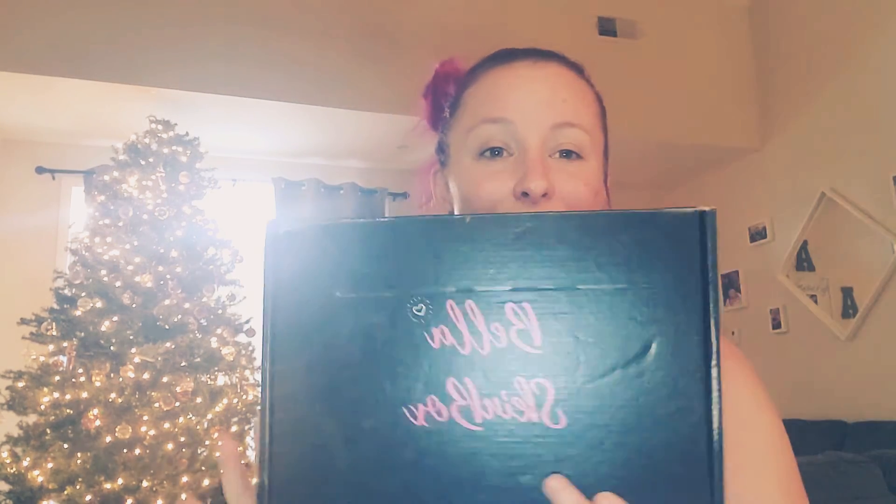Hi everybody, welcome back to my channel. We have a new scenery behind me — don't judge the Christmas tree, I just really want some Christmas spirit in my life this year. I just walked in from my little staycation down at the beach, and my September Bella skin box came in. I really want to open it with you guys and review everything as soon as I open it. I'm just really excited to jump right into this, and if you've seen my channel before, you know I love this box.